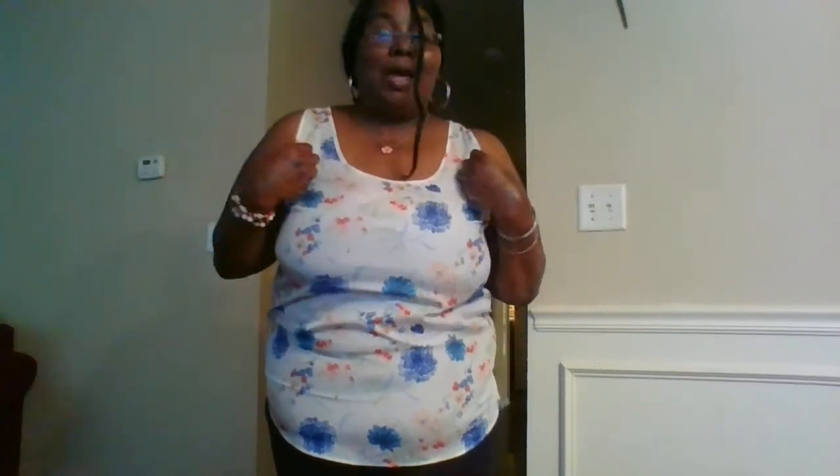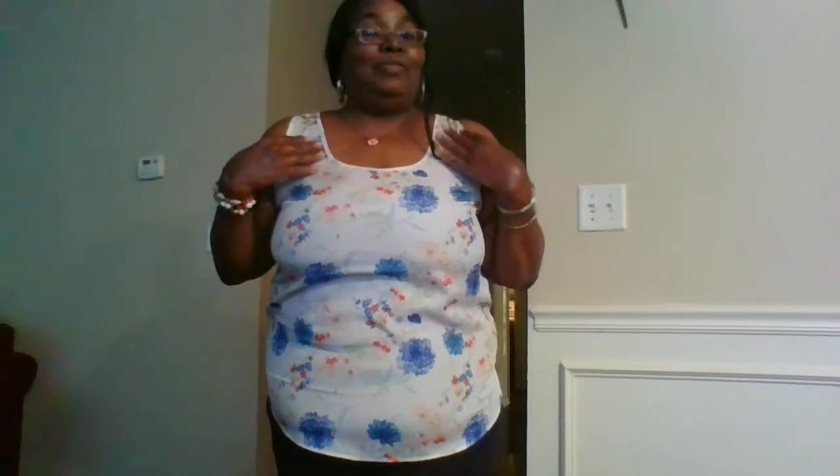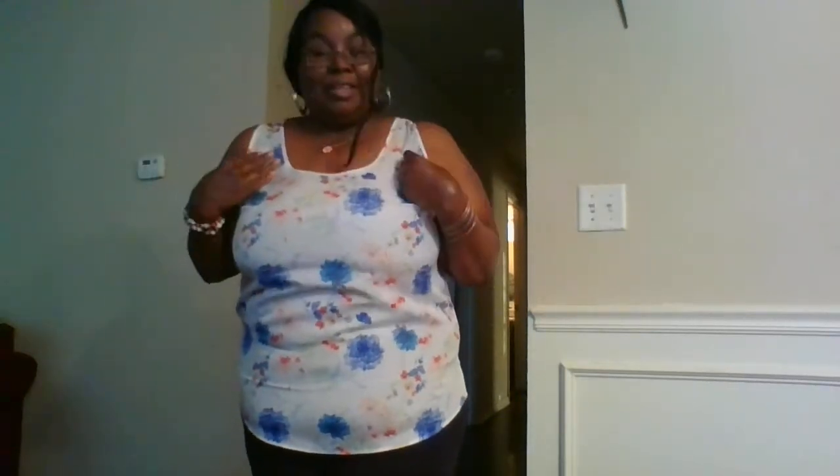I want you guys to be inspired — put it on, don't cover it up. Make sure you're feeling beautiful and just keep it simple. If you're really not comfortable you can throw on a blazer or a scarf, but I'm trying to get out of my comfort zone and let those arms out. Let me jump into the next tank top.